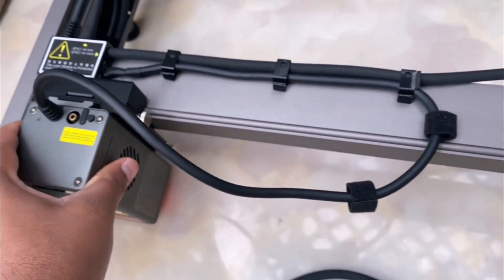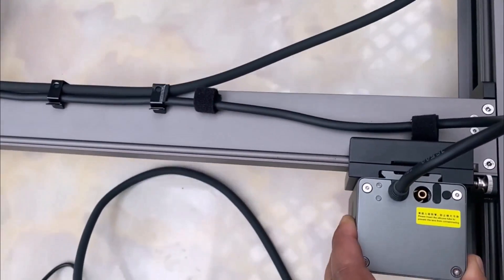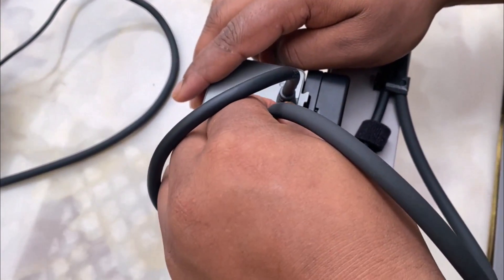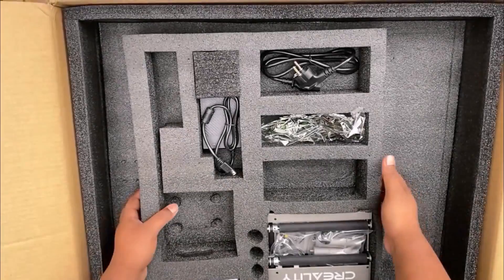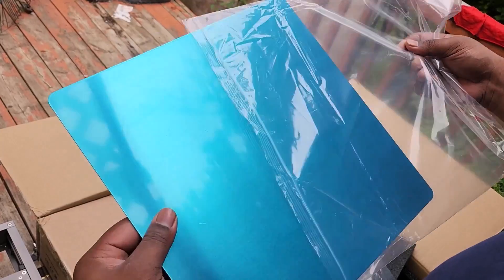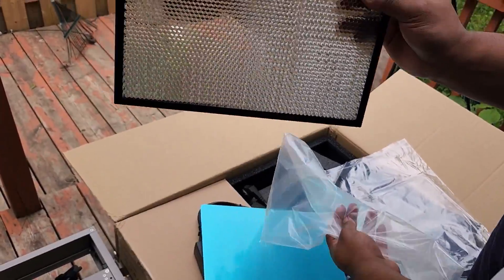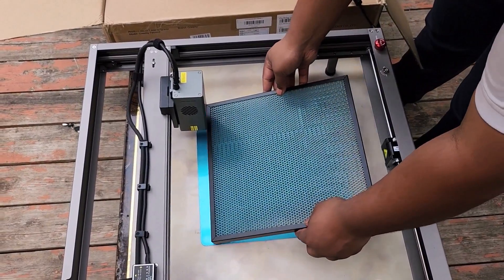During the engraving process, the laser slides in the X-axis in the left-right direction and also slides in the forward-backward direction. There is another air pipe here which is attached to the laser module similarly to the air pump. The device also comes with two beds — a metallic bed kept at the bottom to prevent damage to the table, and a honeycomb bed essential for airflow and cooling control. Place both of them at the center of the engraver machine.